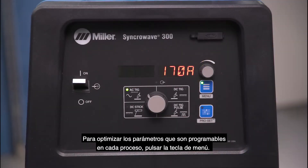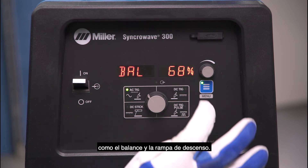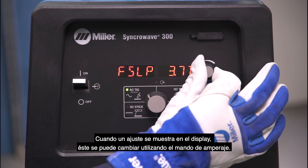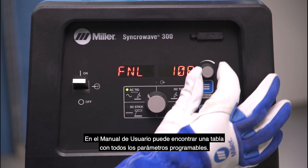To fine tune the process parameters that are programmable for each process, tap the menu button. By tapping the menu button, you will toggle through all adjustable settings for that process, such as balance and slope down settings. When a setting is shown on the display, adjustments can be made using the amperage dial. Refer to the owner's manual for a chart with all adjustable settings and parameters.